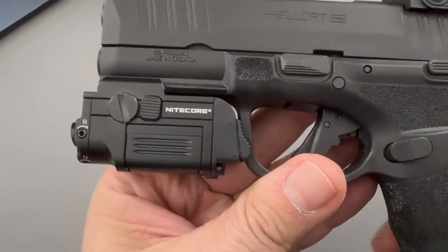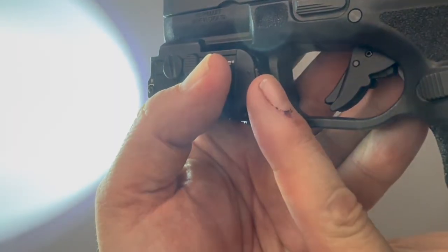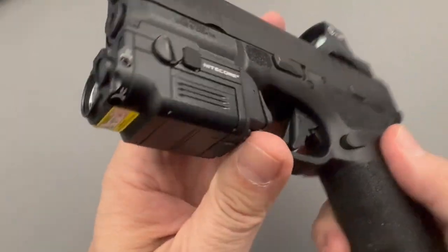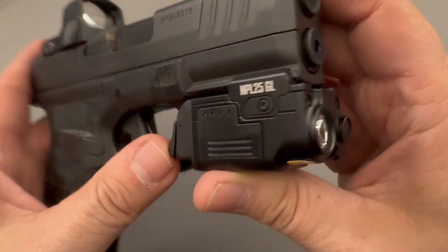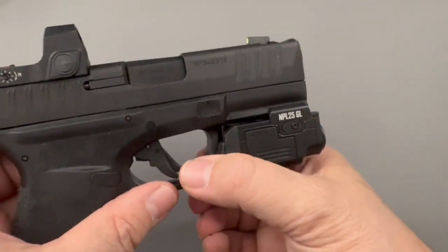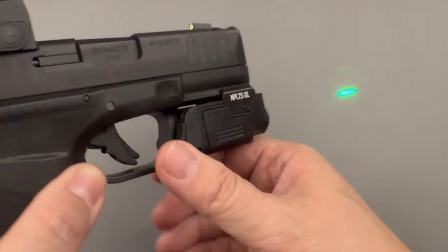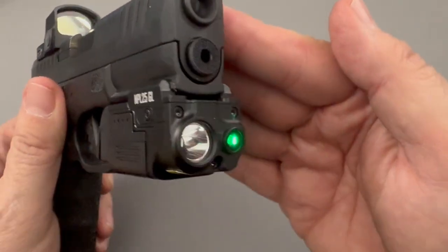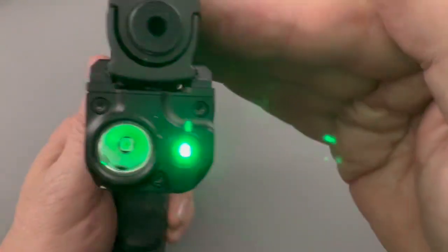Let's talk about what makes the Nightcore NPL25GL stand out. This tactical light delivers a powerful 900 lumens of brightness. While it's not in the same caliber as maybe the Surefire X300, it's perfectly suited for a smaller firearm and shorter distances. It uses what they call Precision Digital Optics Technology — PDOT — combined with crystal coating for a precise and focused beam, with an impressive throw of up to 255 meters and a peak intensity of 1600 candela, offering exceptional range.